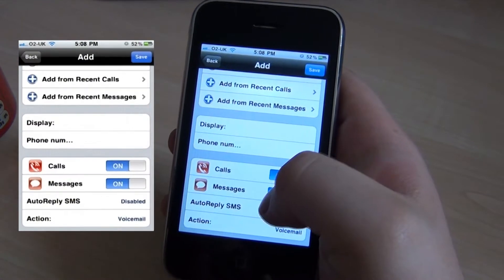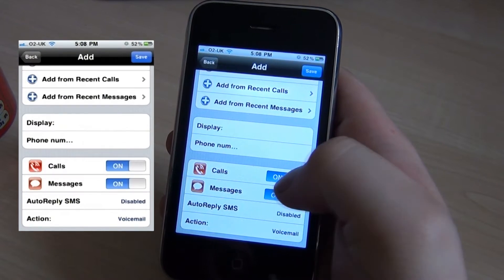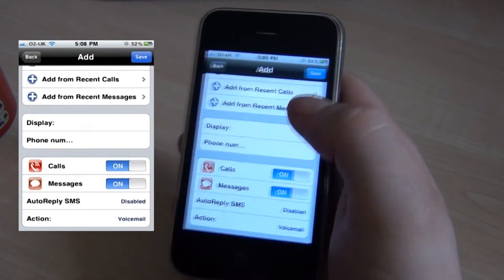You can also put auto-reply SMS on so that you can actually get a text message sent once they've been blocked.